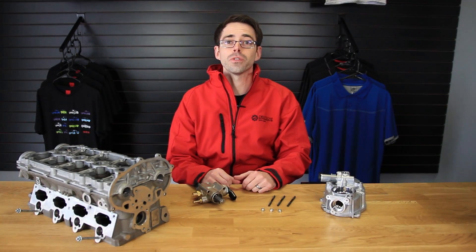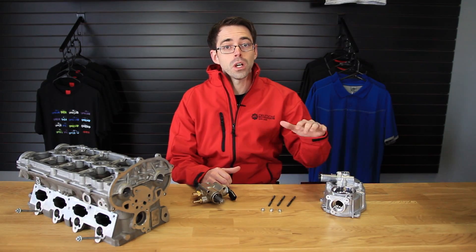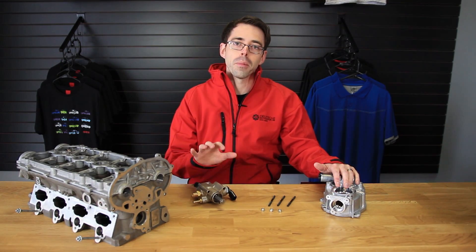Hi, I'm Paul from Deutsche Auto Parts, your source for everything VW and Audi. Today we're going to be talking about stripped bolts for the high pressure fuel pump on an FSI engine.